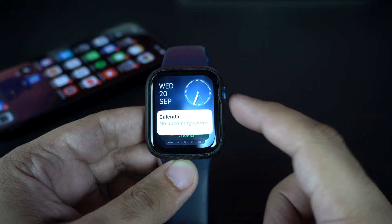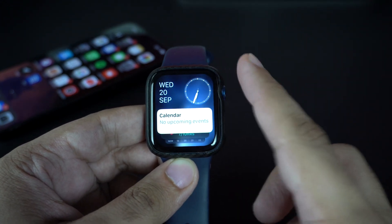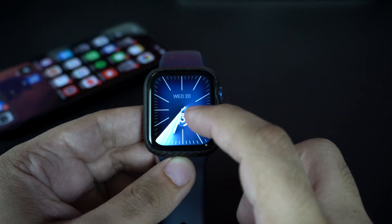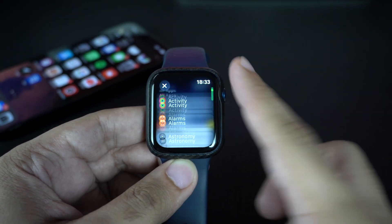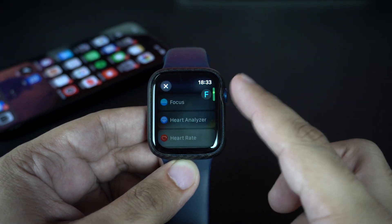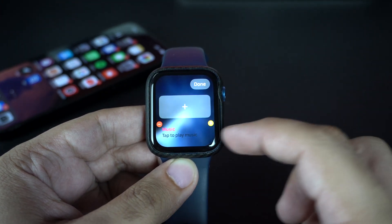The Smart Stacks feature is definitely one of my favorites. This new feature allows you to access different kinds of widgets that give you at-a-glance information about your activity, calendar, music, and more. You can also customize the Smart Stack page by long pressing anywhere on the screen and then tapping on the plus button to add any widgets you like or remove ones you've already added.